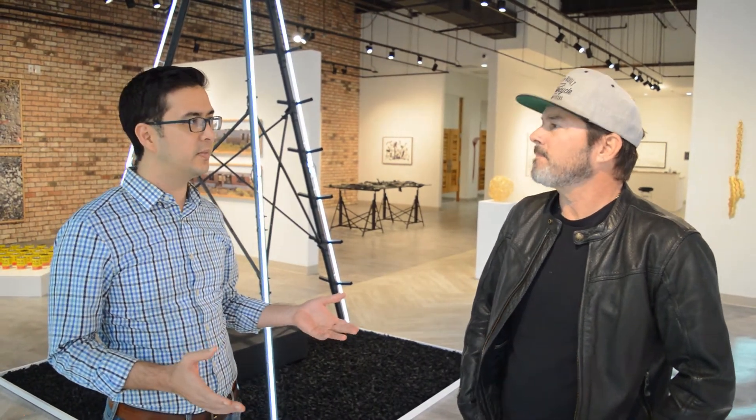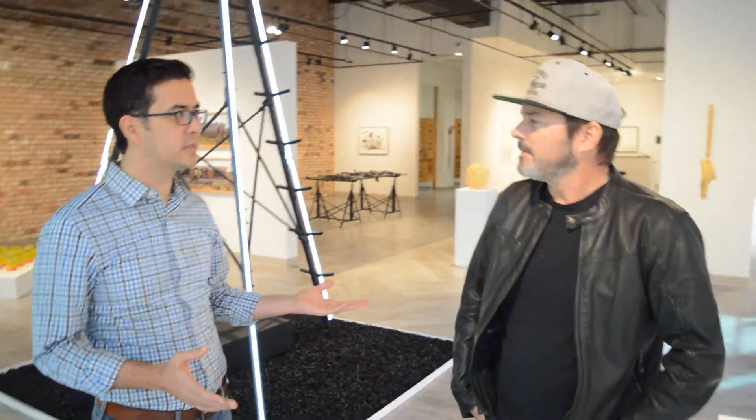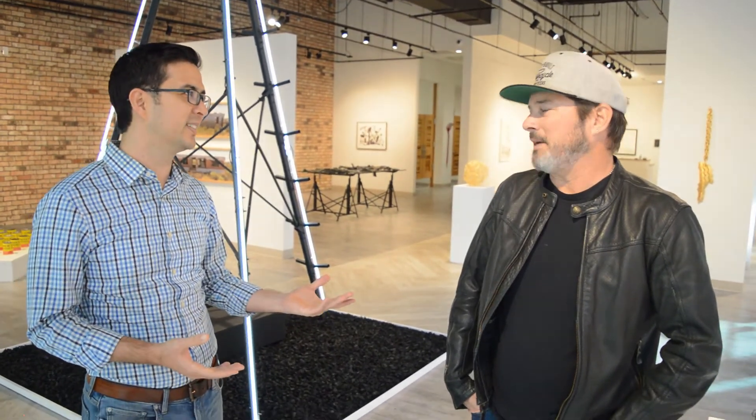Come by and check out the gallery. Downtown is really starting to come to life, and you're a part of that new growth. Thanks for bringing your vision to Fort Worth, and we hope you stay here for a while. Thanks a lot — appreciate it. Our pleasure.